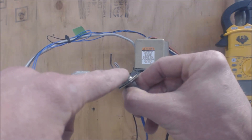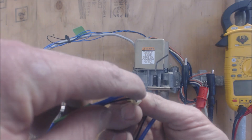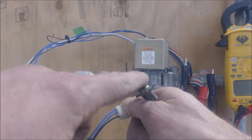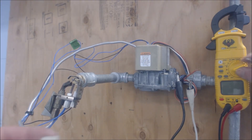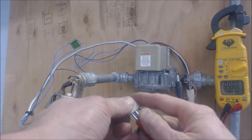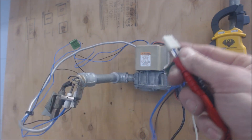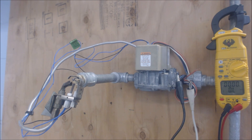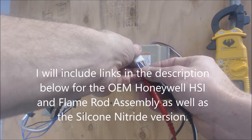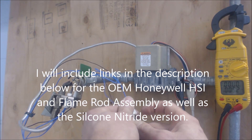As far as the hot surface igniter is concerned, you can test for resistance — put one probe here and one probe here, set the multimeter to ohms, and test for resistance to see if the hot surface igniter is correct. Our resistance reading on this one is 3.2 ohms. Let me check this one because that hot surface igniter is a little warmer, so the resistance value is probably going to be a little bit higher. We got 4.9 to 5 ohms of resistance.